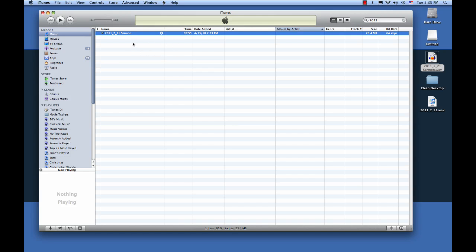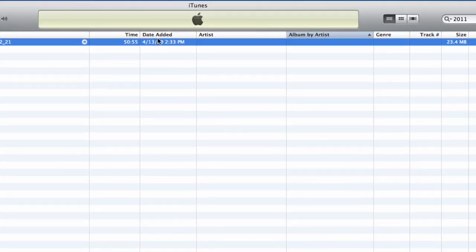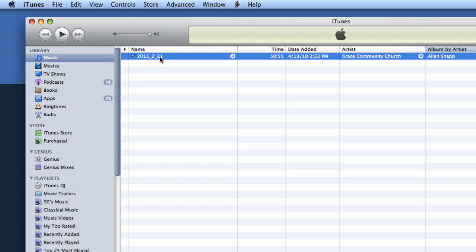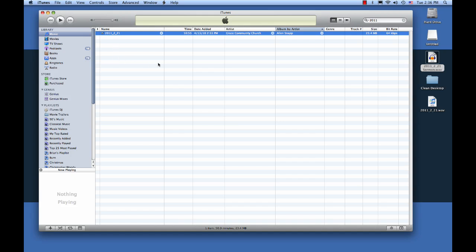So now what we want to do is name the file. Under the name, I find the best thing to put is the date. Under Artist, put the name of your church. And then under Album, put the name of the pastor or person that was speaking. This is going to help you a lot in finding your sermons and allowing you to keep an archive in iTunes. For the date, I recommend putting the year first, then the month, then the day — because as you go through multiple years of preaching, it's a lot easier to sort things by year, then by month and by date.